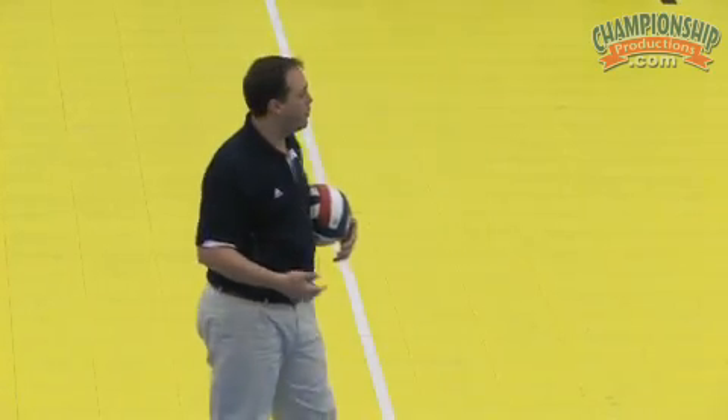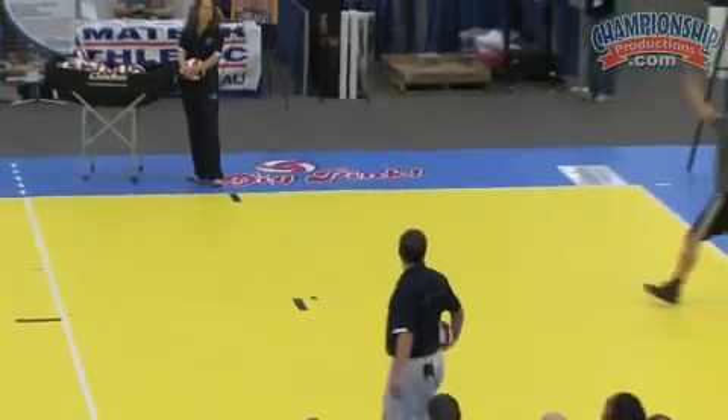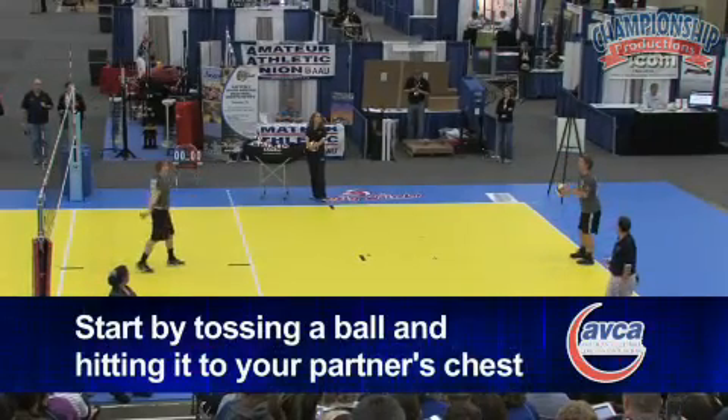We do this at the start of every one of our practices. First thing: toss, hit it chest, straight on, just back and forth. Try to hit it at the chest — nice, good control. We do this for 45 to 50 seconds.